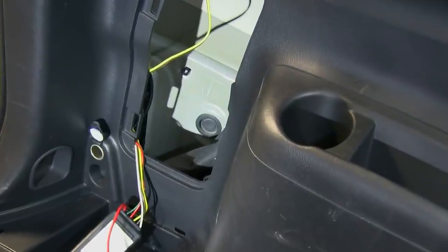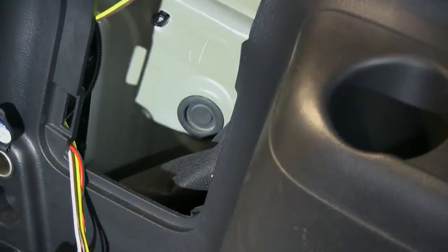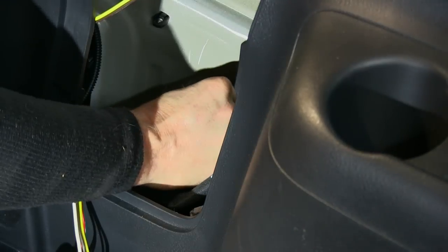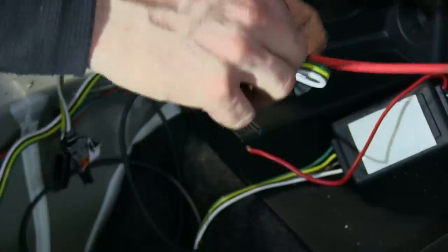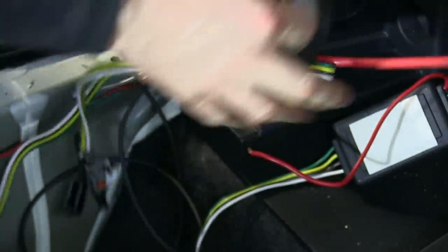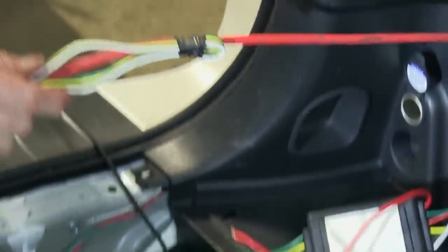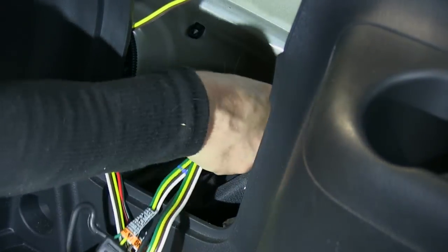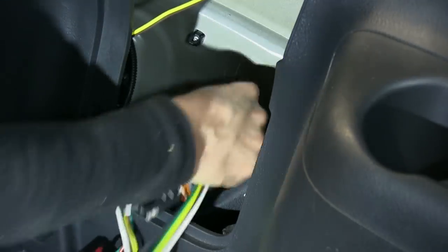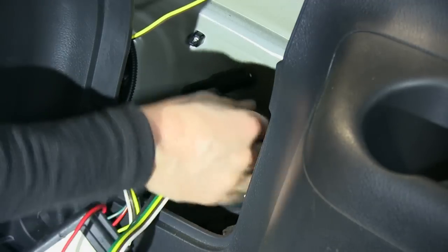At this point, you have an option of keeping the four-pole inside the vehicle, or we can run it to the outside. On the back wall there's a round grommet that we can remove to run our four-pole through. At the same time, we're going to take the black wire that comes with the kit and run that through as well. The black wire will get run up to the battery. We'll bundle those two together, pull them through the opening, and this will come out the bottom of the vehicle.